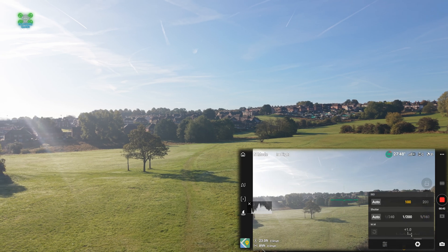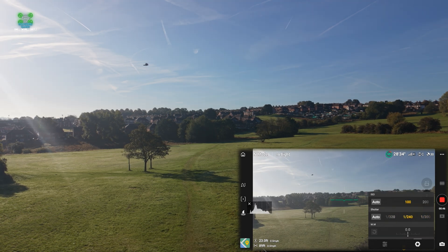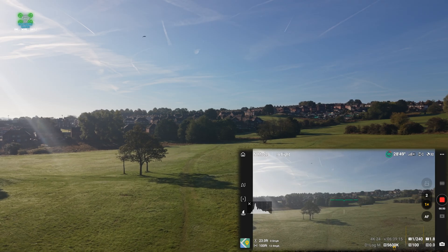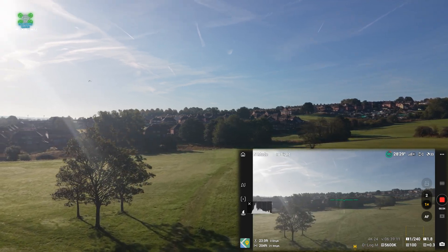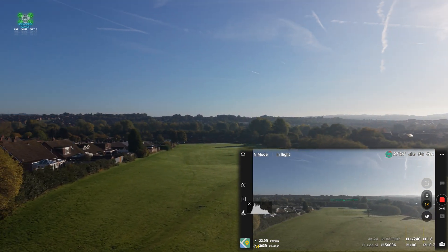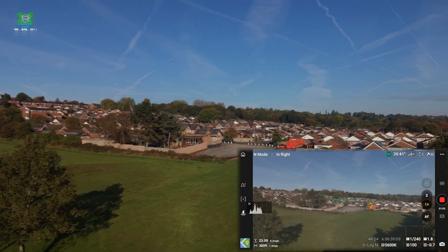Welcome back to another tutorial. We're going to have a look at what we think of the dual native ISO on the Mini 5 Pro. First things first, we're going to get this sun behind us — we don't want to be shooting directly into the sun, so we're going to move around.